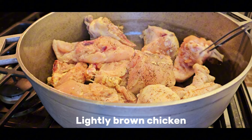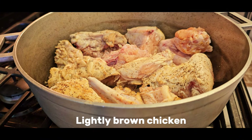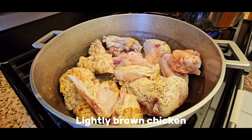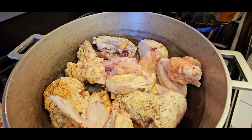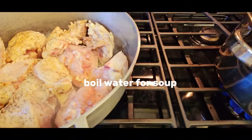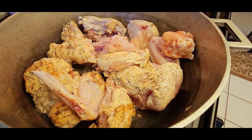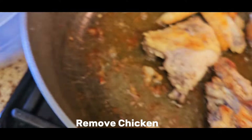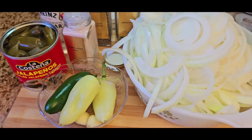We have our seasoned chicken in the pot. I just lightly browned my chicken prior to making the soup — as you can see, the chicken is lightly browned. I will then remove the chicken and set it aside. While the chicken is browning, I have a pot of hot water boiling on the side; that water will be used to make the escabeche soup.